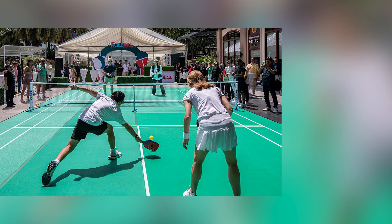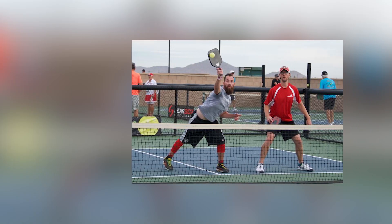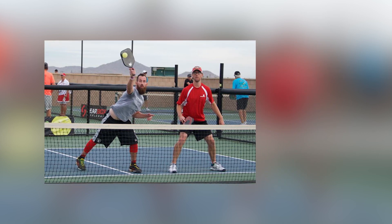Warm up thoroughly. Start your warm-up early and extend it in cold weather. This helps prepare your muscles and joints for action, reducing the risk of injury.